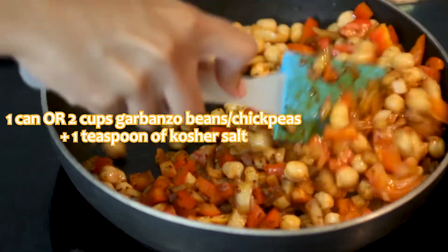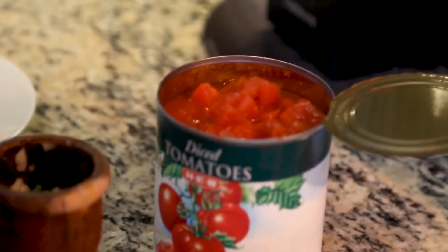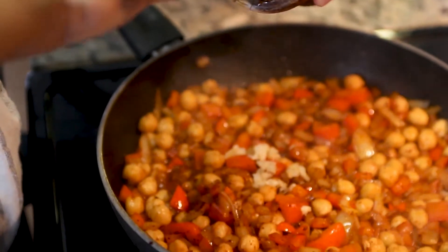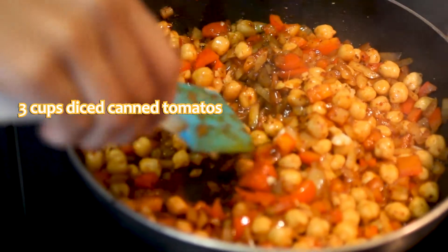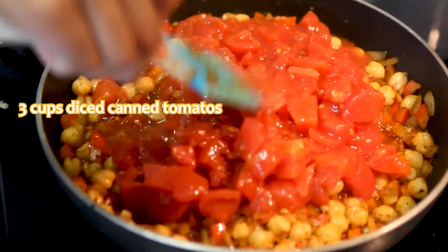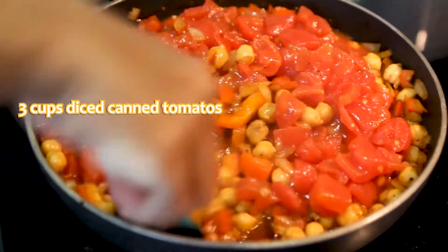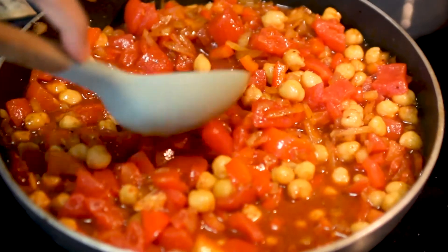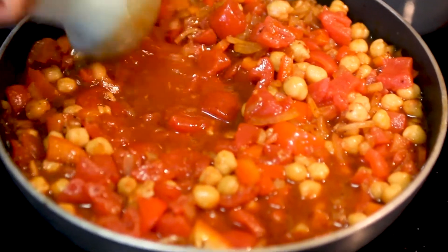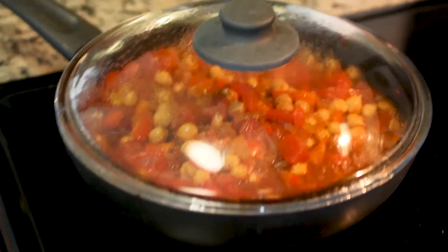Let them stew for three to five minutes on medium-high heat. After they've stewed, add your garlic and then add the tomatoes. Mix that in well — you can go as fast or as slowly as you like. Use a big spoon to squish a little bit of the tomatoes so you can get a little more juice out of them. Let this stew for a good 10 minutes on medium heat.